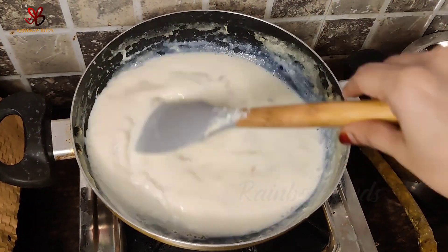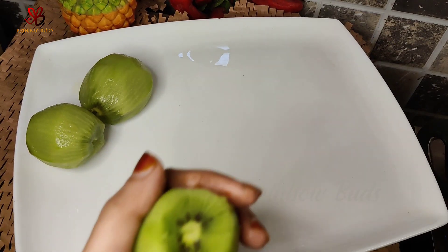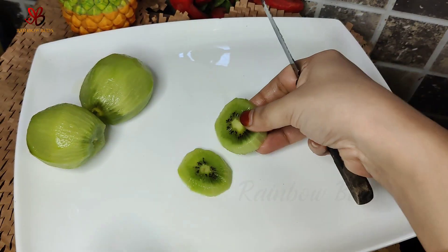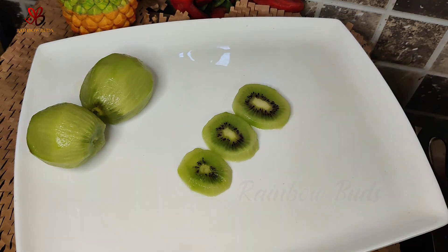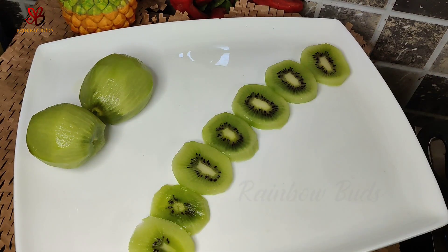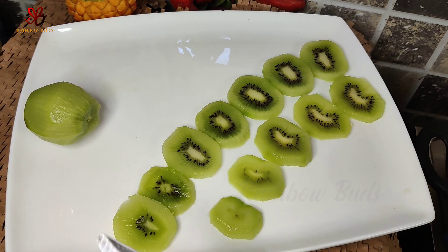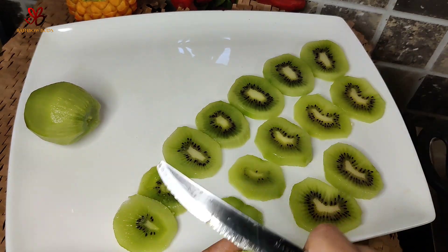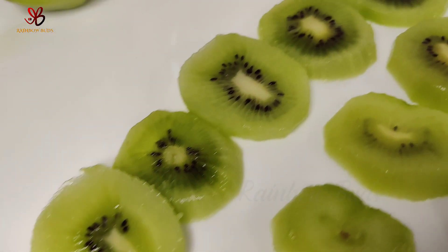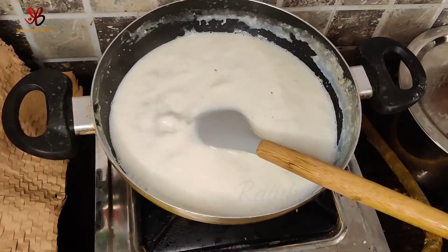We have a national flag that is green, orange, and white. We will use kiwi fruit as well as other fruits to match these same colors. This is for Independence Day — I am using kiwi, and we are going to cut the kiwi into slices.